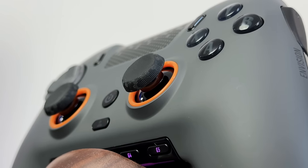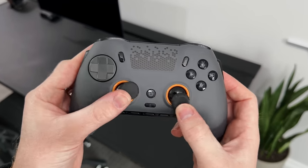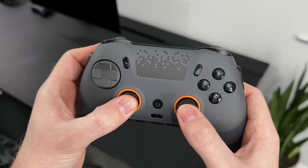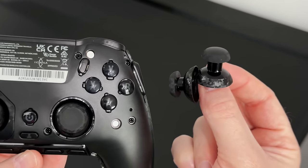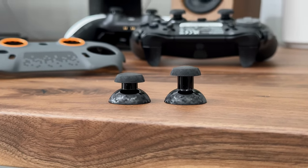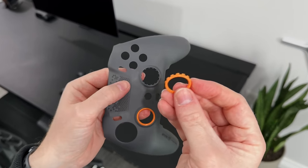The thumbsticks are standard analog sticks, so we don't have Hall Effect sticks here, which means there is a chance of stick drift — it's not something I've personally experienced, but I know it's something many people will be concerned with over time. I do like the fact that you can swap out the caps. It comes with two standard concave ones as well as two domed ones in the box, one of which is longer. I also like the orange rings on these, but you can pop them out and swap them for a different colour.